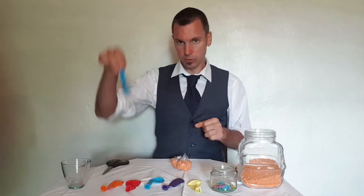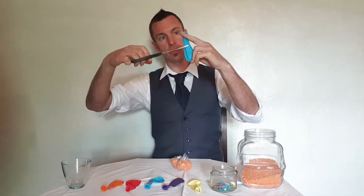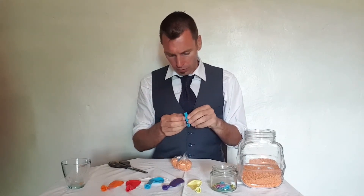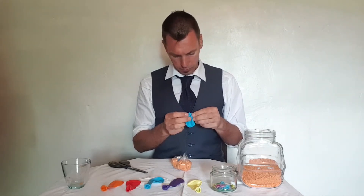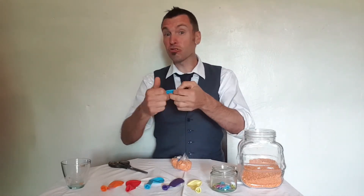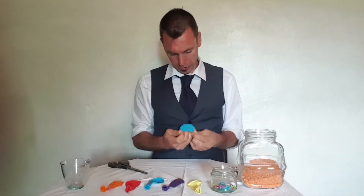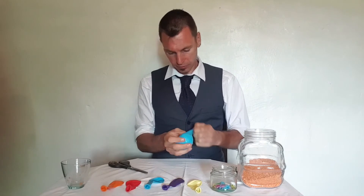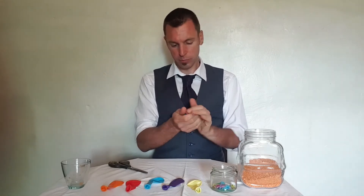Now next we get our balloon. Carefully with the scissors, snip off the top part so you're just left with the bottom. Then open it out, give it a good stretch, and put it around the bag of lentils. Once it's inside, give it a nice roll and a squeeze.